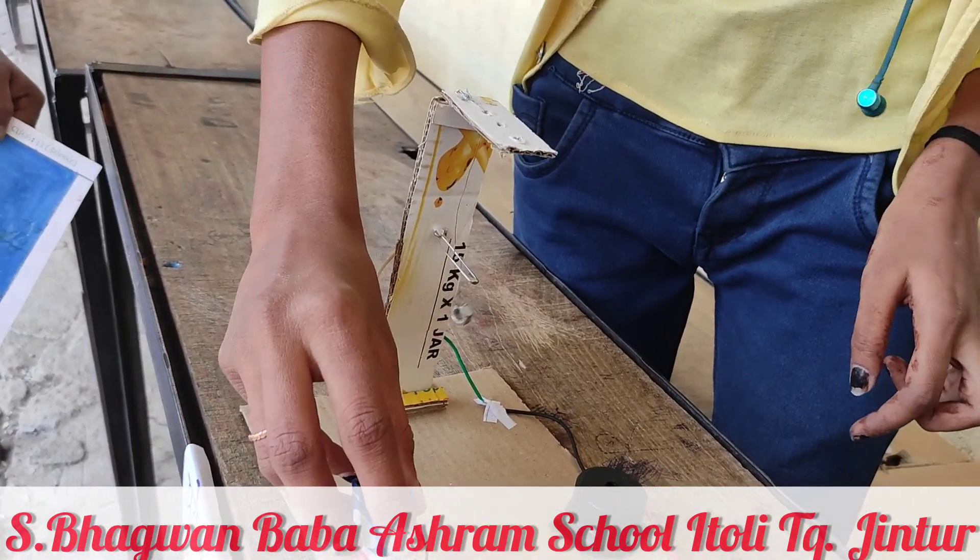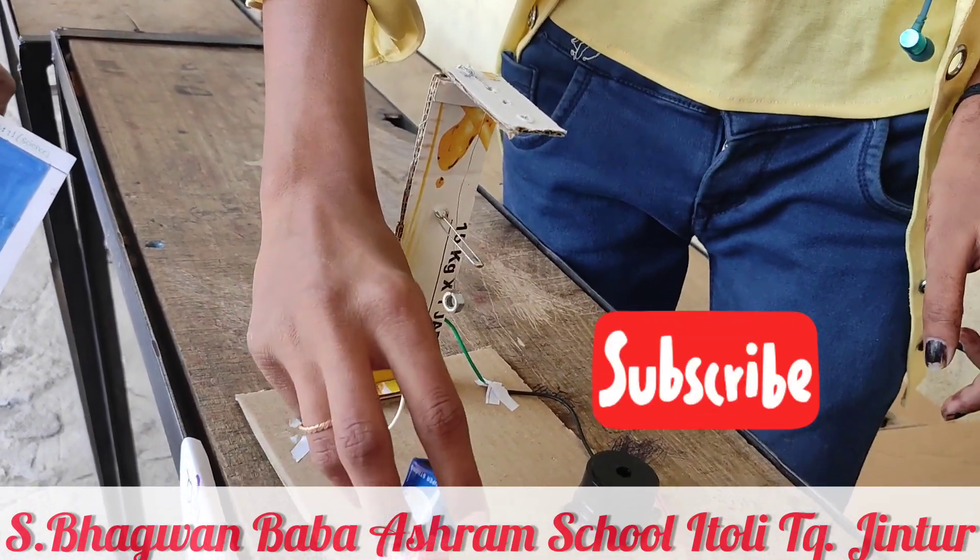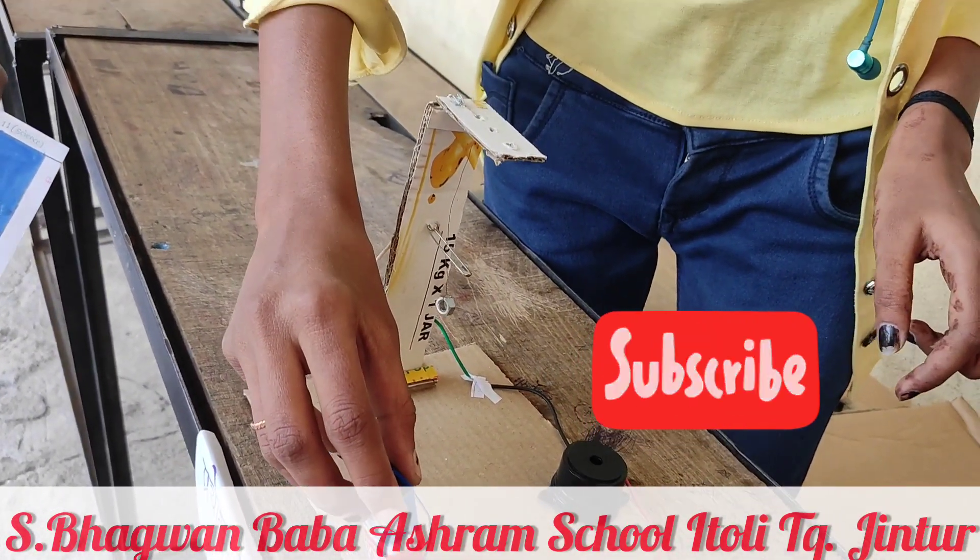Very good. This is the siren of earthquake. One more time.